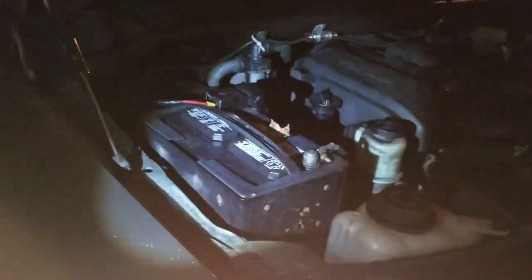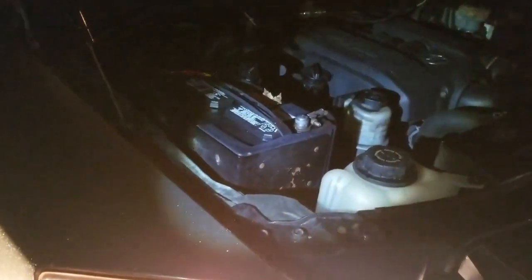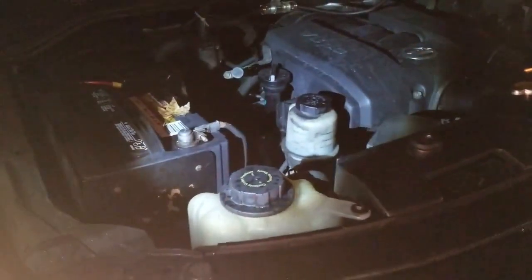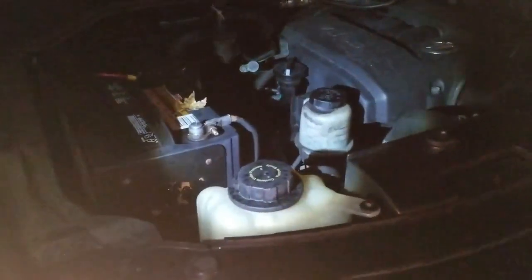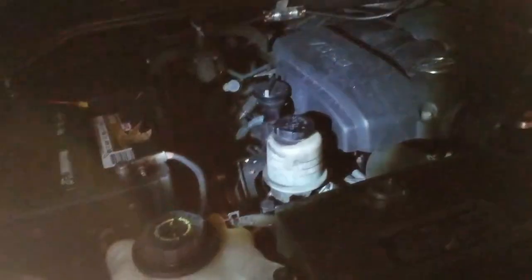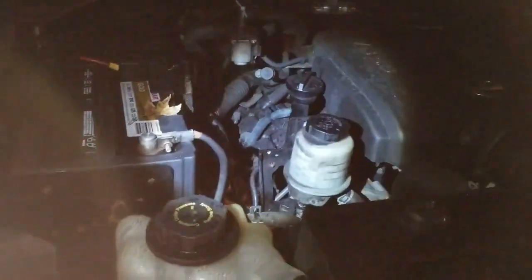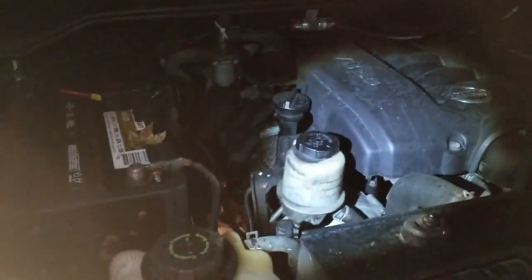Splash guard is back in, wheel is back on, everything is back together. Let me tell you — that was some work. If you're going to attempt it on your own, good luck. I'm not saying it's impossible — I did it — and I've been working on vehicles as far back as I can remember. Was it extremely hard? No, I've done much harder. But it was not easy. Going to use my scan tool to turn off the check engine light and see how it goes.